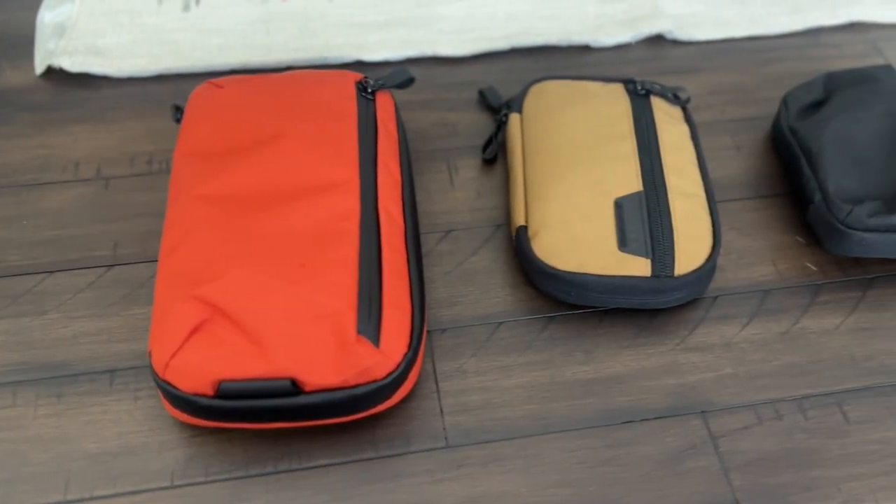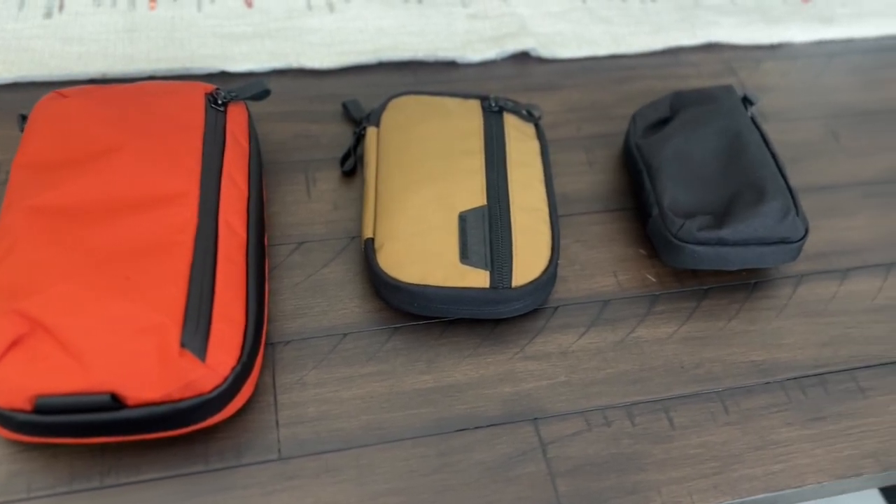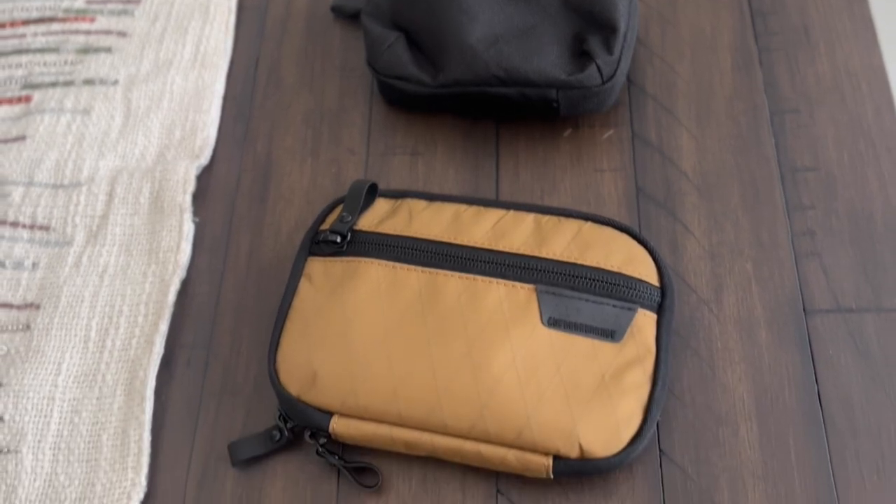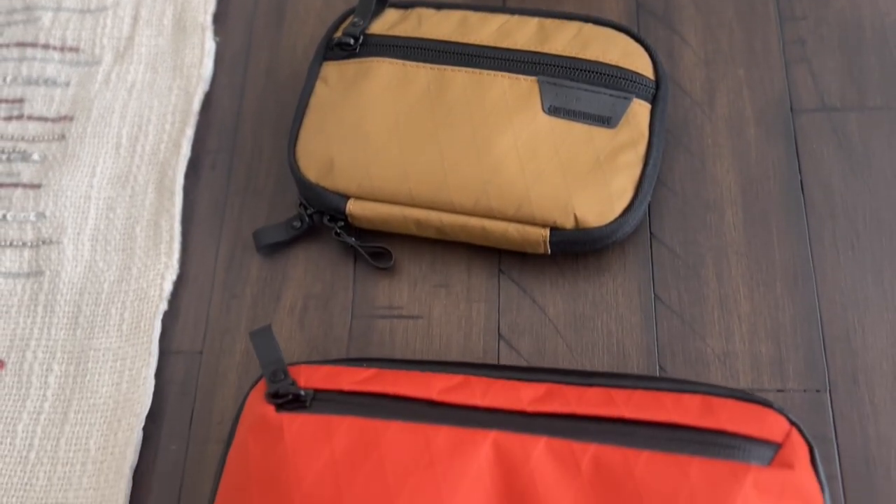Today we're going to be taking a look at some tech and EDC pouches from Alpaca. We've looked at some great gear from Alpaca on the channel in the past, like their Elements backpack and their travel backpack. Today we're looking at some of their newer pouches: the Elements Tech Case Mini, the Admin Pouch, and the Metro Pouch — a nice variety of sizes and organizational layouts.